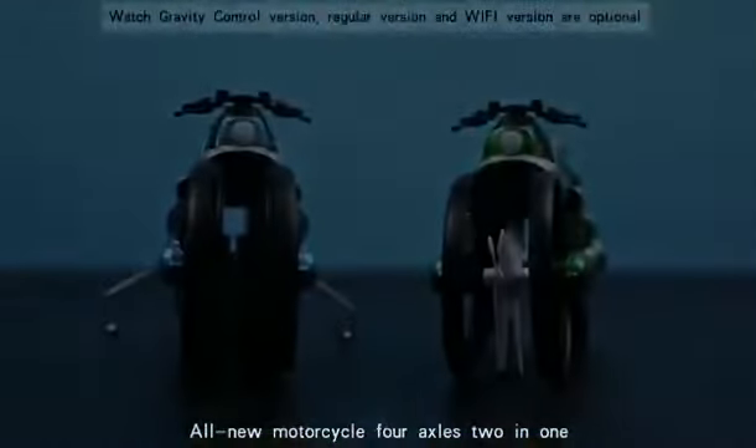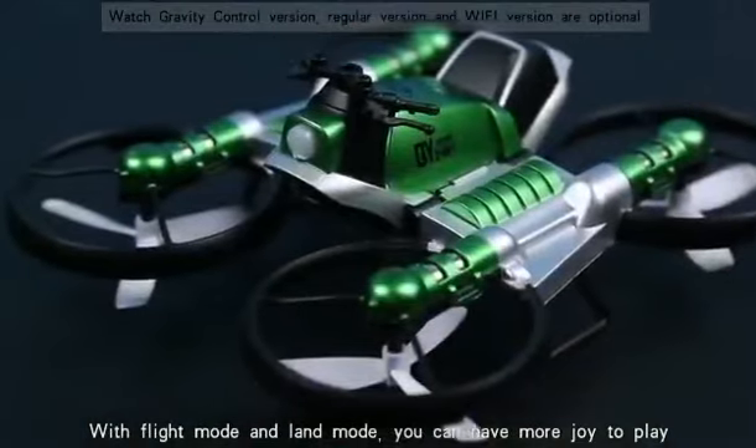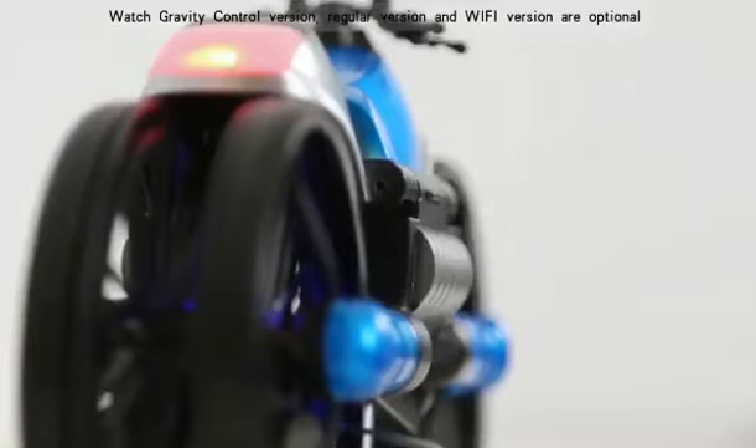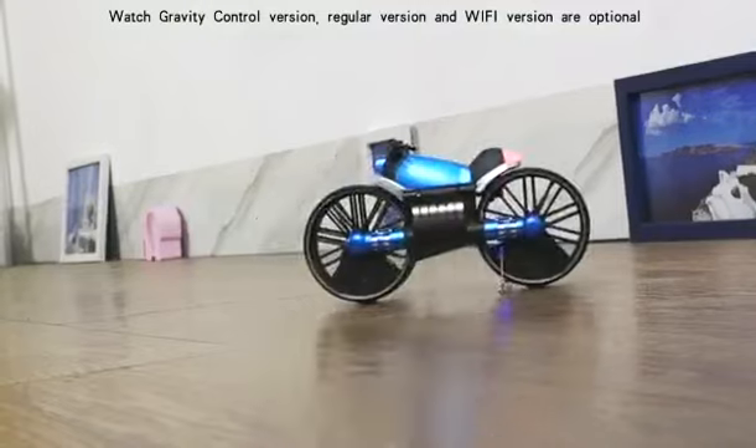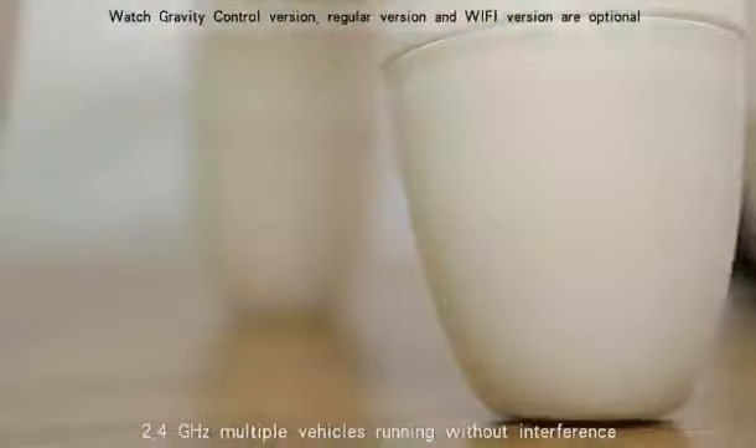All new motorcycle 4-axis 2-in-1 with flying mode and land mode — you can have more joy to play. Powerful dynamic. 2.4 Hz, multiply vehicles running without interference.